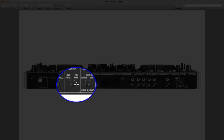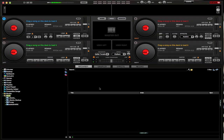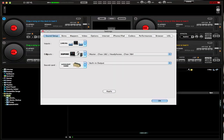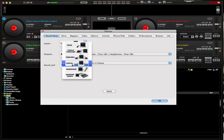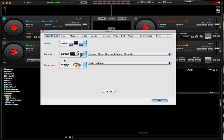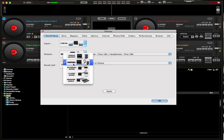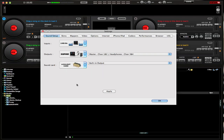Now in Virtual DJ for four-deck mode, go up to where it says Config and hit that button. You want to set your input mode to Line Ends — click it there. Your output mode you want to set to Headphones. I don't know why it's set like this but it works, and it took me too long to figure it out so I'm not asking any more questions.